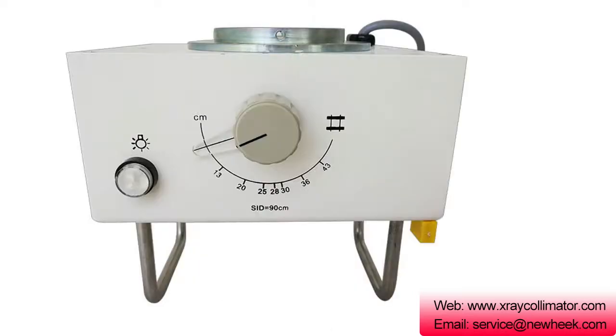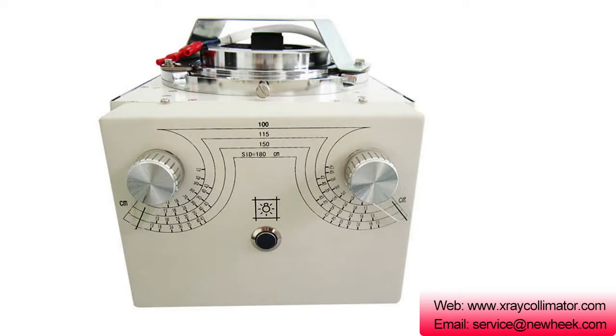What does the beamer look like? See the picture below. The picture above is the beam illuminator — is it very cute?